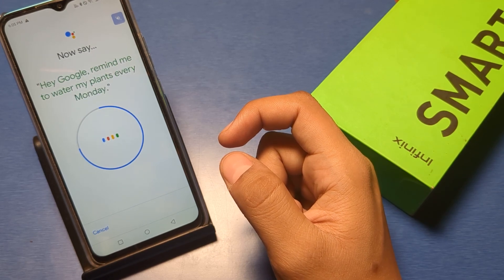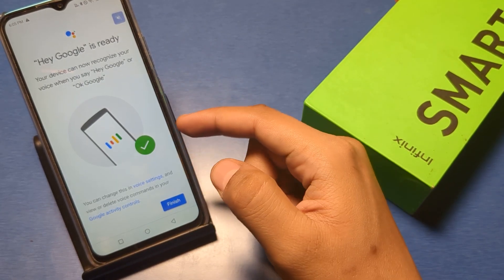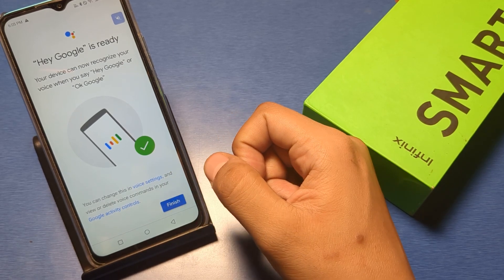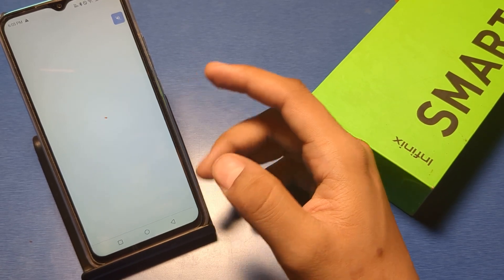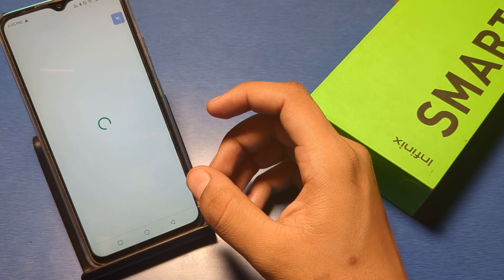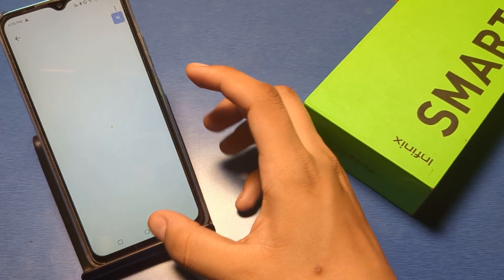Say 'Hey Google, make a call,' then 'Hey Google, remind me to water my plants every Monday.' Now it is done — the voice setup is applied on Search. Then press Finish. You can see this setup is done. Press 'Not Now' and it is done.